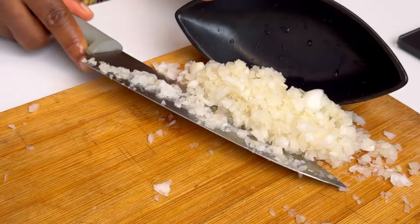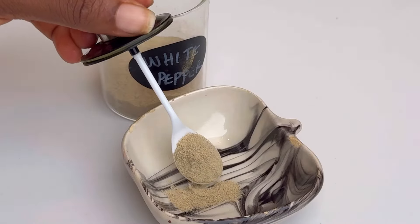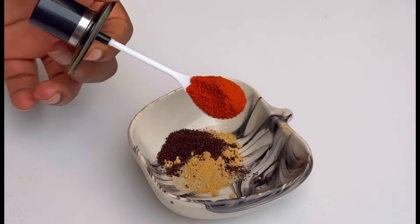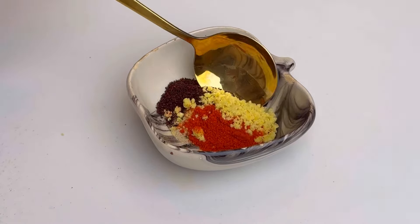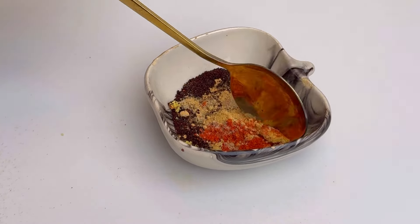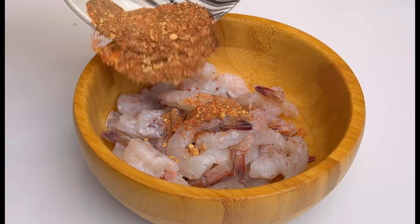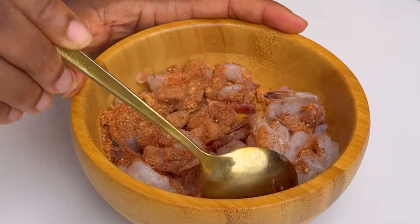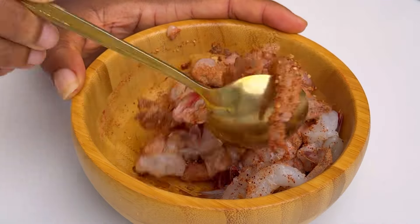Now we want to season our shrimp. You're going to add some white pepper, ginger powder, chili pepper, paprika, and some chicken seasoning or shrimp seasoning — whichever one you have. Transfer this to your cleaned shrimp and then mix it together.